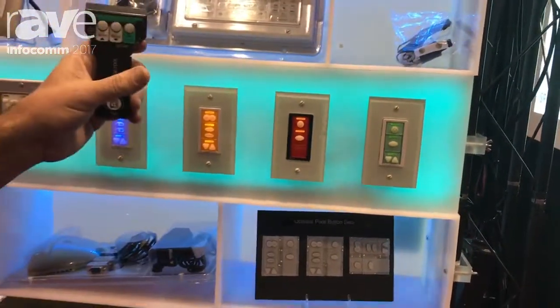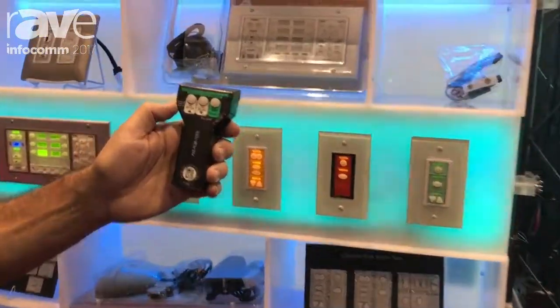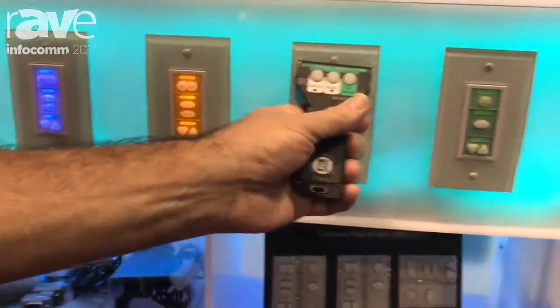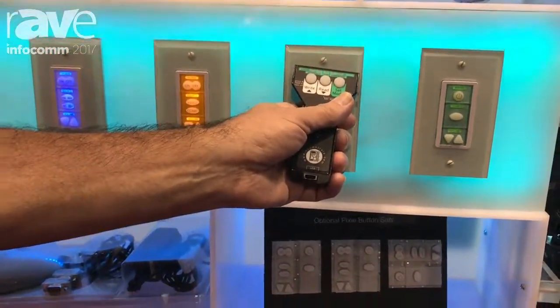or you use our wand. With our wand, you can download RS-232 drivers for all the devices you want to control. You press a button and aim it, and it will download the RS-232 code into the Pixie.